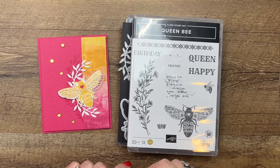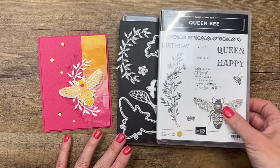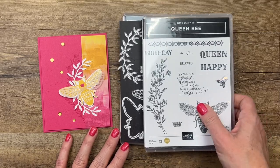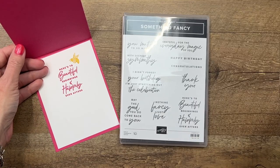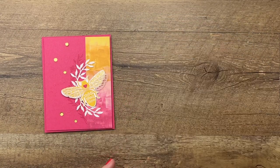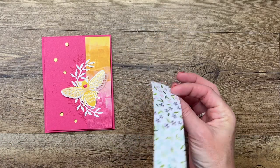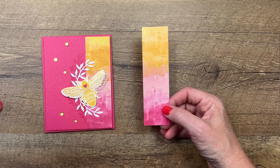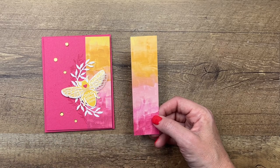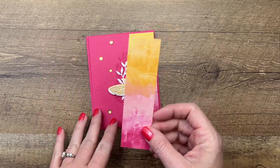Hey everybody, Erica Sirwin here from Pink Becker Designs. I have got a great card for you today — it's pretty easy. It features the Queen Bee bundle from the 2023 Spring Mini Catalog from Stampin' Up. I'm also using the Something Fancy stamp set from the same catalog. The paper I'm using is called Hues of Happiness — I love this color combination, the pinks and the yellows. This paper is retiring from our current annual catalog and it's on low inventory, so once it's gone it's gone. I just ordered an extra pack for myself.